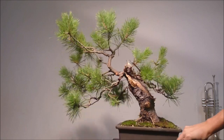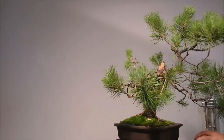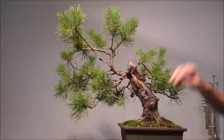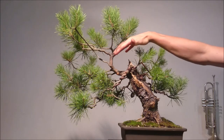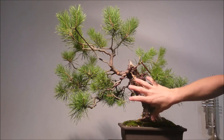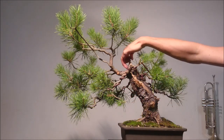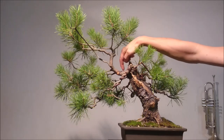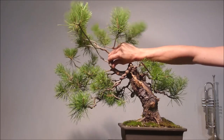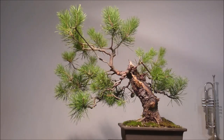I continue with the wiring process on all of these main branches. Notice here how the upper portion of the tree starts to be visually separated from the rest of the tree and this main line of the trunk. I'm going to put a very thick wire here and manipulate this entire section, then continue with the main structure branches.